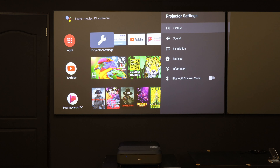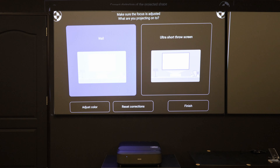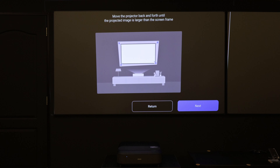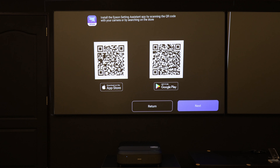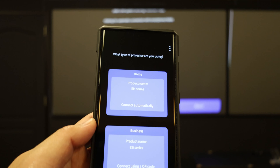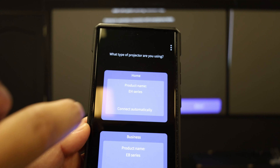Once you boot up the projector, you need to enter your Google account to log into the Android system. After you do the login and basic setup, you reach the Android TV home page. You'll notice the alignment is not well aligned — the left is more slanted and the right is higher, so the four corners are not aligned. Epson comes with the Epson Setting Assistant app, which you can download from Google Play or the App Store, to do the alignment setting — or keystone correction.